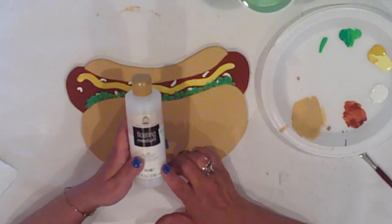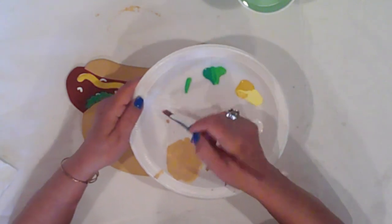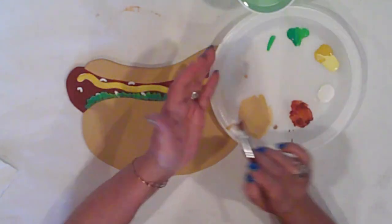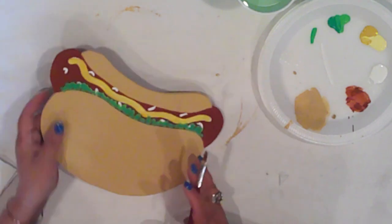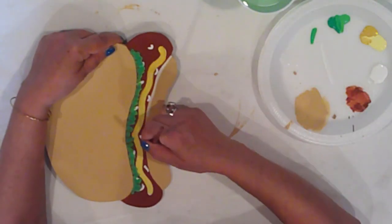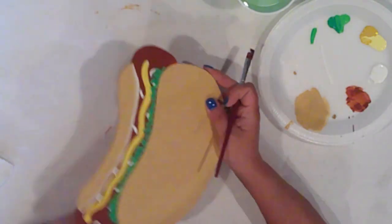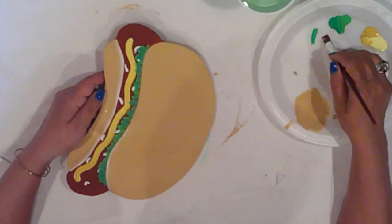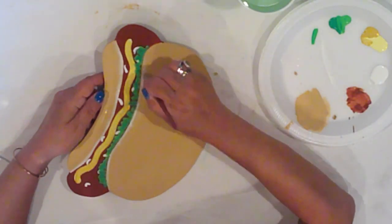I'll use some floating medium to add highlights and shading to the bun and the hot dog. I'll prep my brush with the floating medium and scoop up some white on one corner of the brush, loading the bristles by stroking it on my plate. A lot of times people ask me what the medium does — it helps to feather the paint out so that it gives a faded kind of appearance. The color is strongest at the corner that has the paint and fades out toward the center of the brush, giving it a kind of ombre effect.